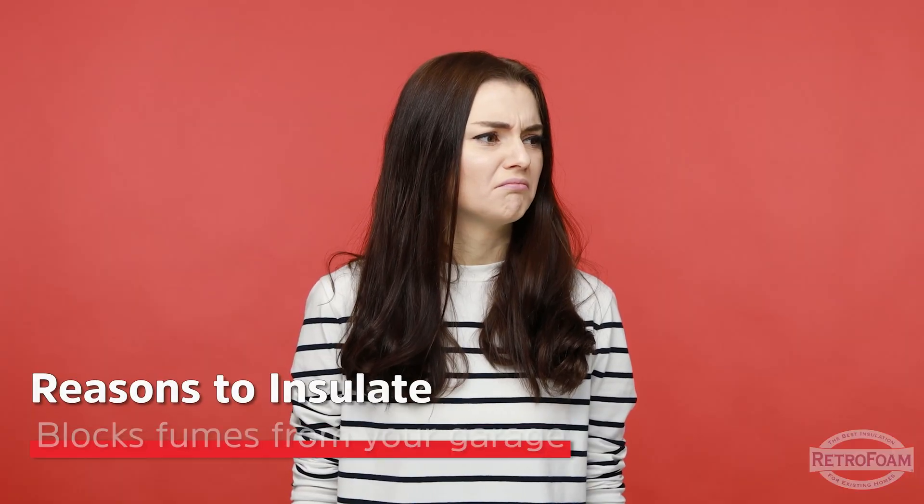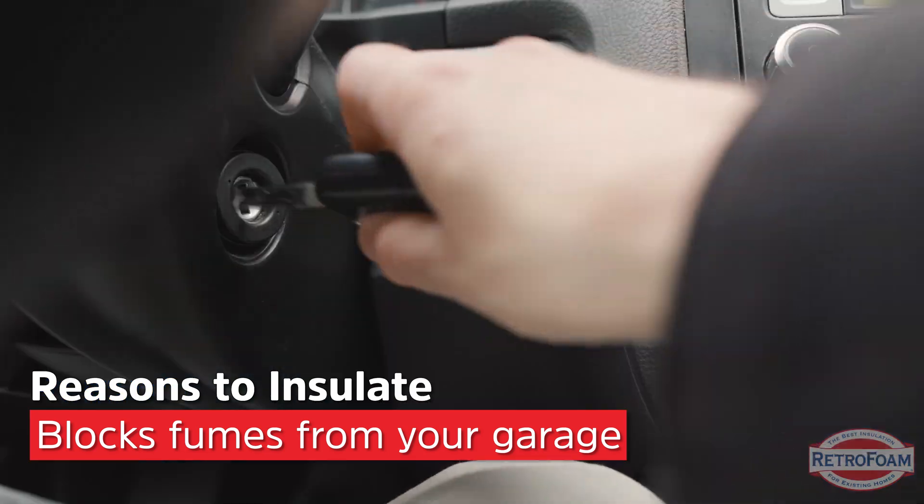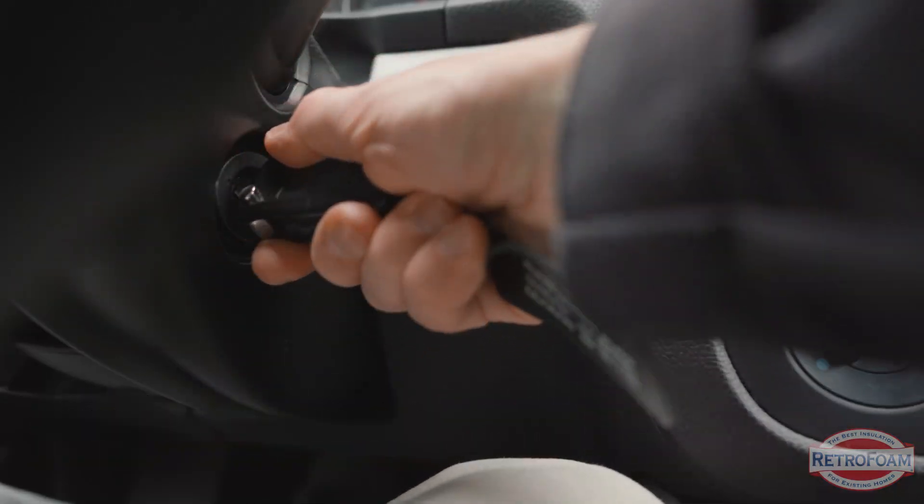There are a few more things you may want to avoid, such as fumes from your garage. Do you start the car in winter to warm it up? Even if you have the garage door open, that exhaust fume can exit through the door, but it's also going to come into your home because there's nothing blocking it — no air barrier on that common wall.